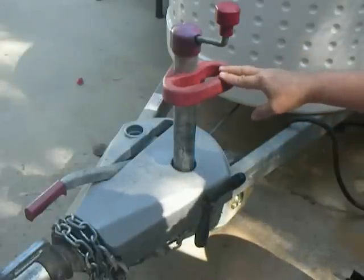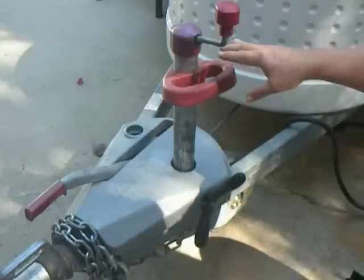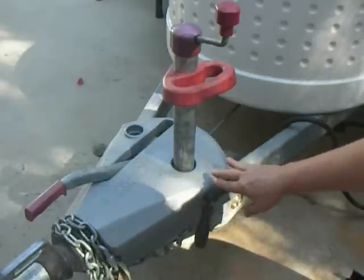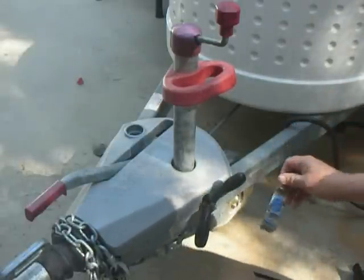Right now I've got my jockey wheel raised up, and you're wondering how that's possible — it's sitting on a jack stand that has a two-inch ball installed on it, so I've got the weight off this so I can show you a couple things. First off, these threads that are in here — it's very important to have some anti-seize on the threads that go into your trailer.